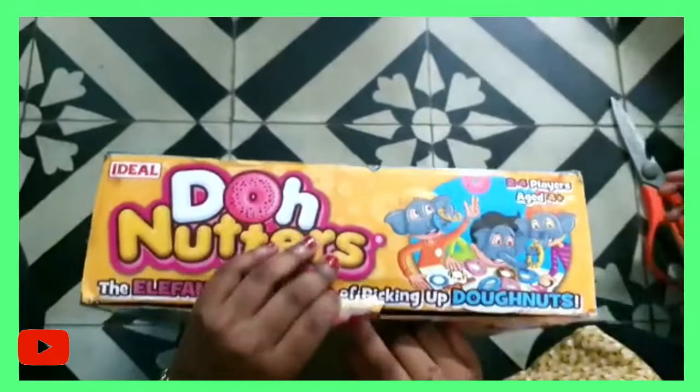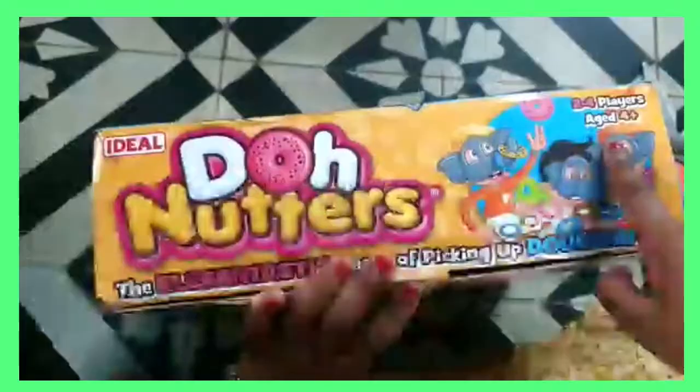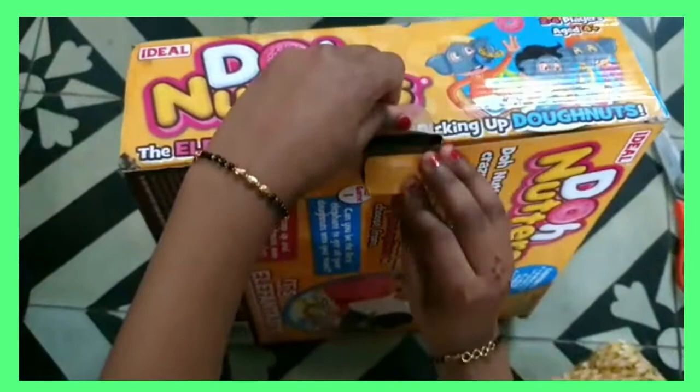Happy New Year to all dear viewers. Today we are going to see a very fun game called Donutters. It is a family game and it is very interesting. It is a two to four player game and aged four plus. So let's start to unbox.